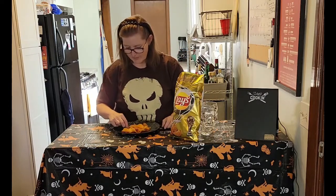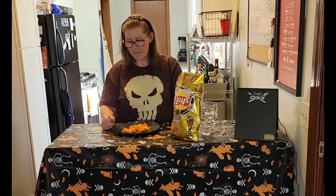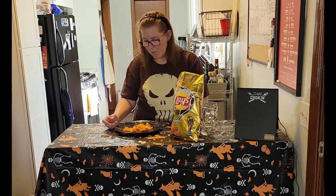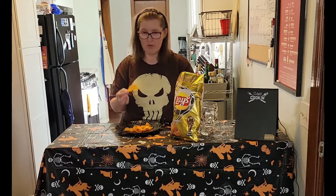Now let's see what they taste like. Just getting a little hint of lime. That one tastes a little more chili. Let me try another one — I just want to make sure I get the full flavor so I can let you guys know.